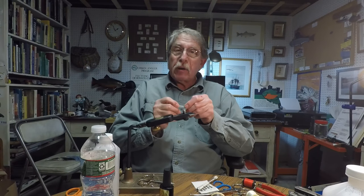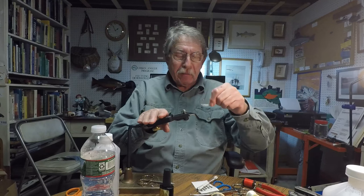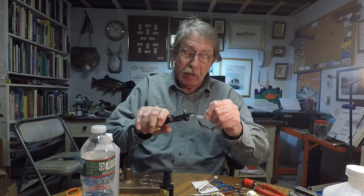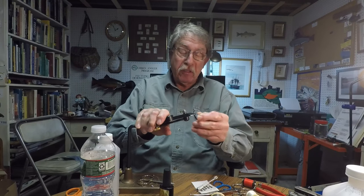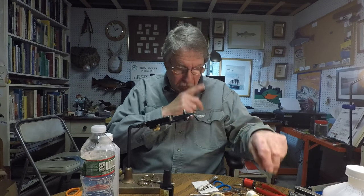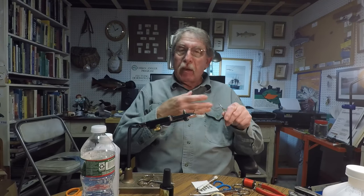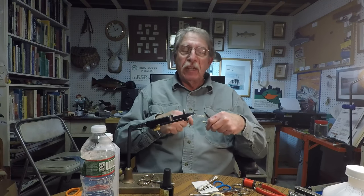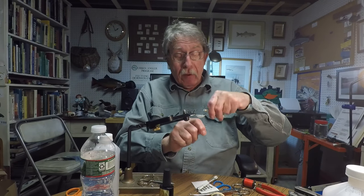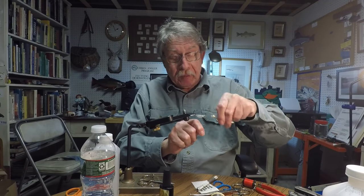To make our tying simpler, I made one of these earlier which is already dry, so I can just swap it out. This is what you do making bunches of these things, whether commercial or for yourself — you just make a bunch of them to this stage, let them dry, and then come back to them the next day. Now I can reattach my thread up here in the front.